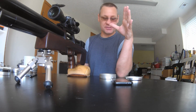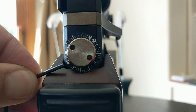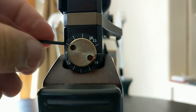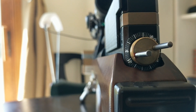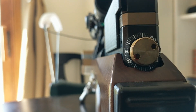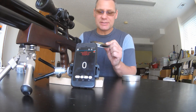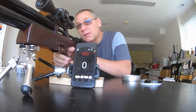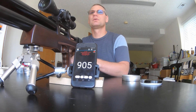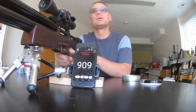Excellent — those are great results. Now we're going to tighten the hammer spring over to the 16 mark and shoot some 16-grain Air Arms pellets, and they should come out at 900 feet per second. Set to the 16-grain pellet, shooting the Air Arms Diabolo Fields — three-shot test. 905... 909.